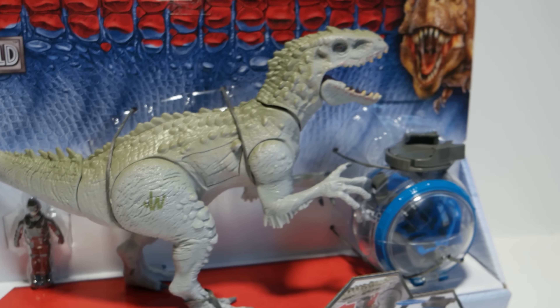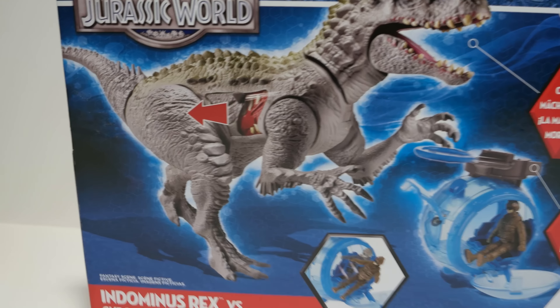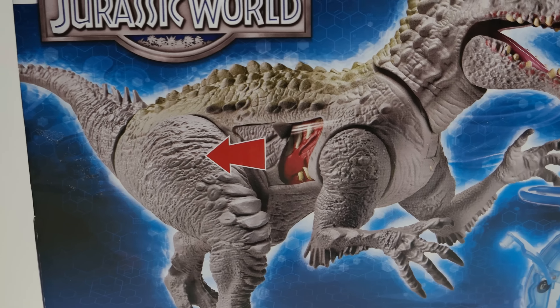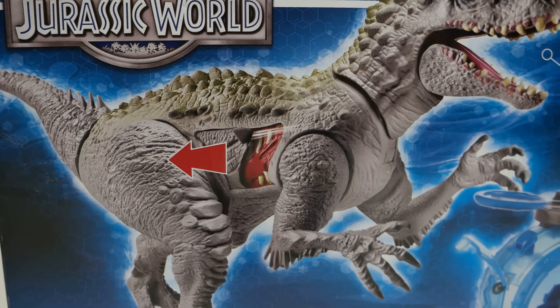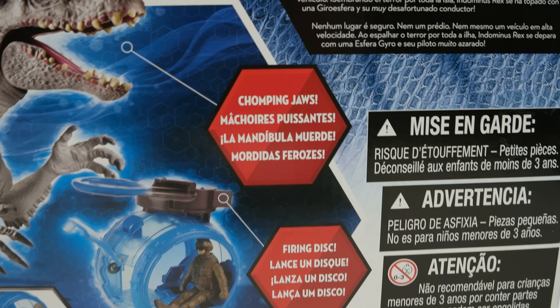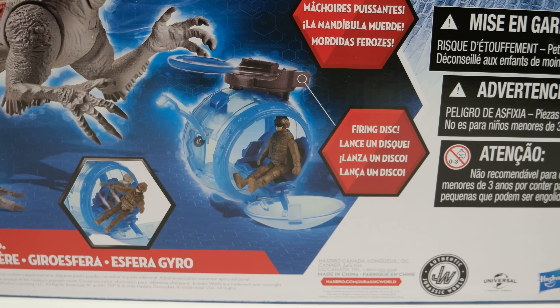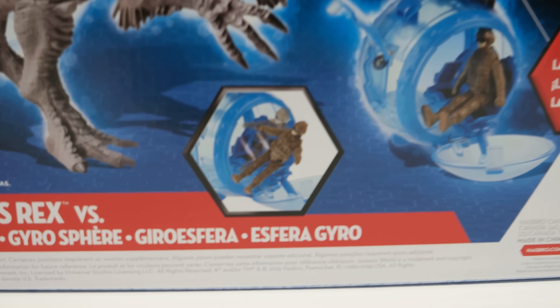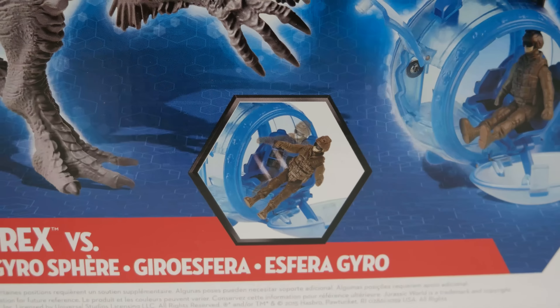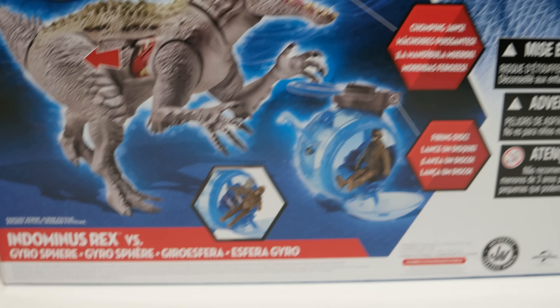This looks really cool — I really can't wait to get this out of the box and play with it a little bit. We also got the Indominus Rex; you can touch it in the box to feel how it feels. There's an arrow pointing to the tail because if you push down on the tail it triggers head movement, the neck moves, as well as chomping jaw action. There's also a soldier standing right under the body — this tiny little guy is going to be sitting in our Gyrosphere.